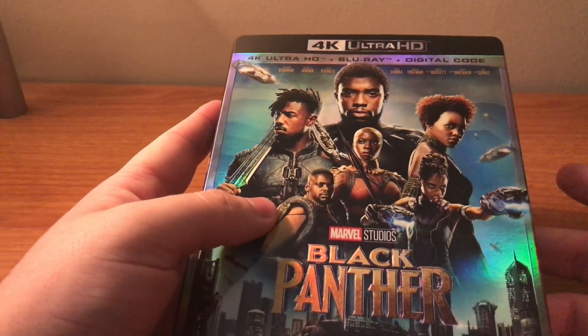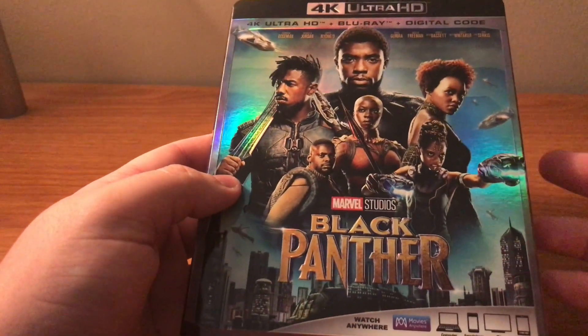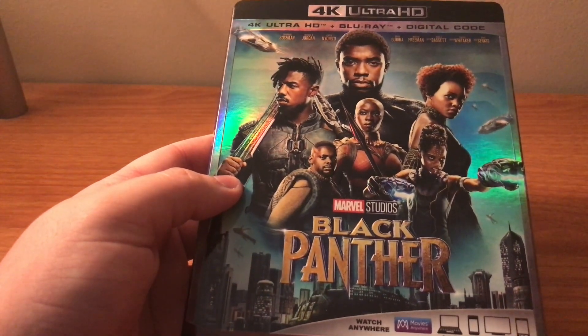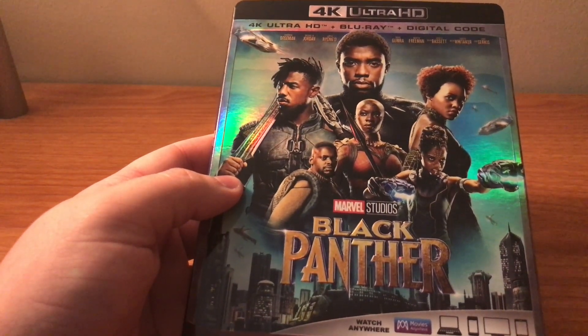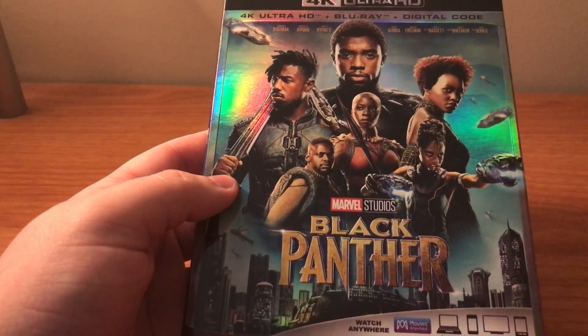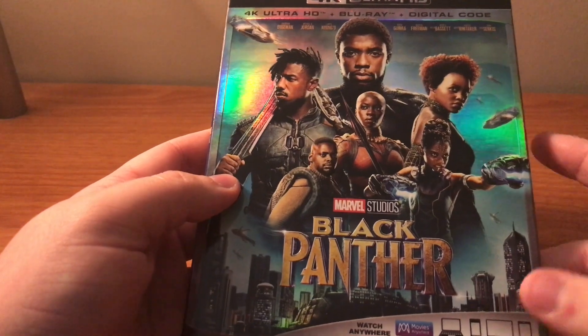I do not get the steelbooks, if y'all are ever wondering, because I don't have all the other ones in steelbook and I have to have them all. If one's not a steelbook I'm not going to get the rest in steelbook.